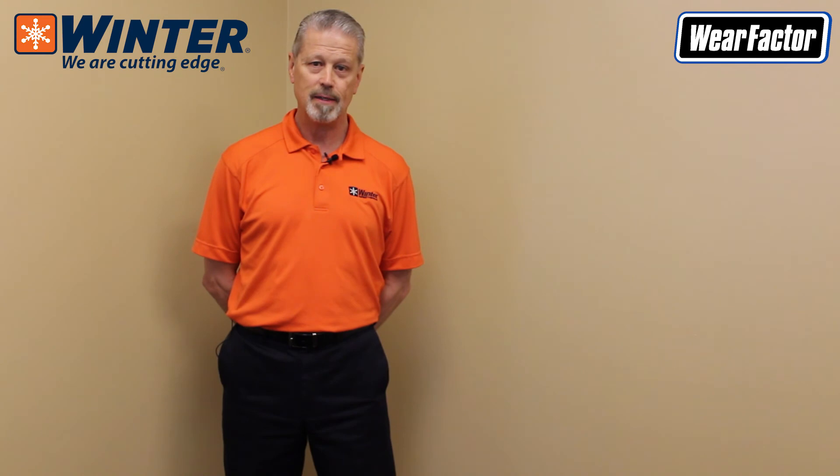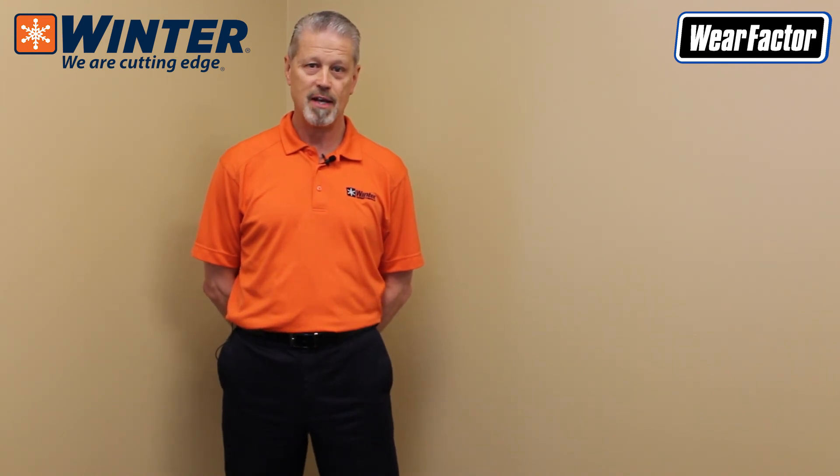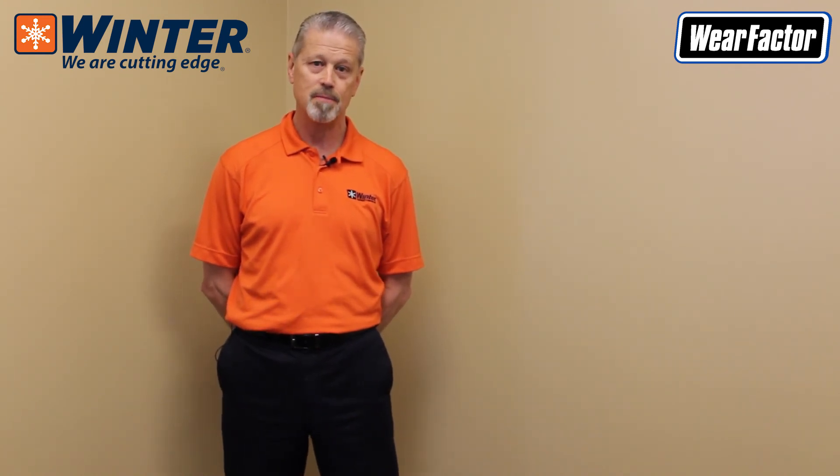Thank you very much. We'll have more segments after this to follow — have a great day.